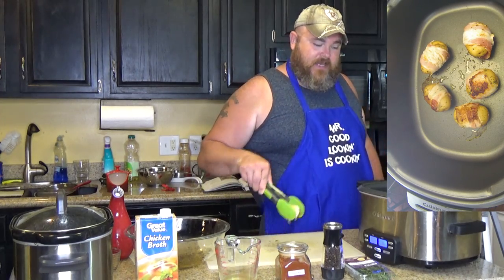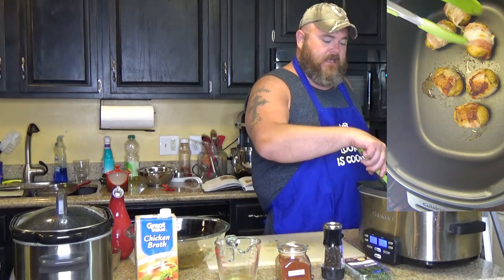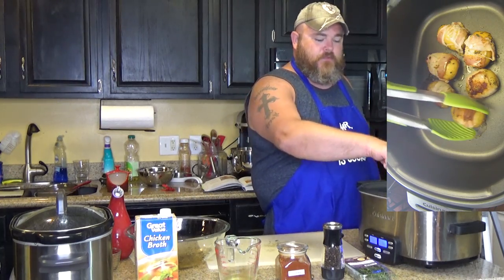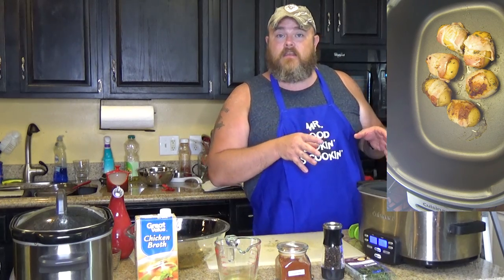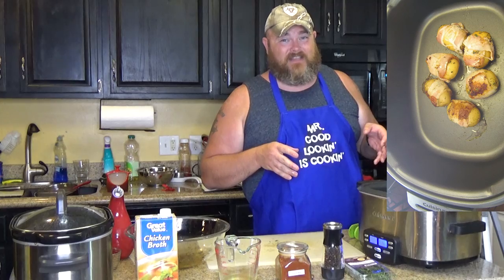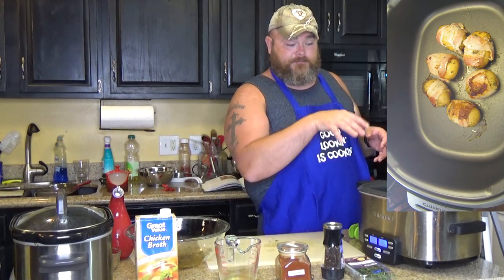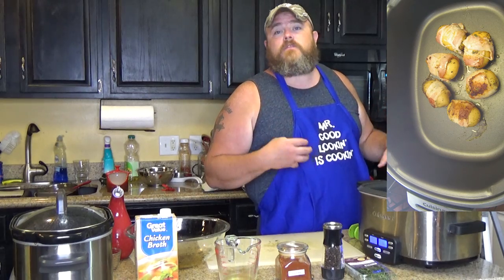Once your bacon has browned on all sides, all you want to do is put in your quarter cup of chicken broth. All that chicken broth is going to act as an anti-drying agent, because you're going to cook these on high for three hours. If you don't put any liquid in there and cook it on high for three hours, them taters are going to shrivel up and be dry. You put a little bit of liquid in there and you'll also add some flavor and salt with that chicken broth, along with your bacon — that's going to keep your potatoes from drying out.